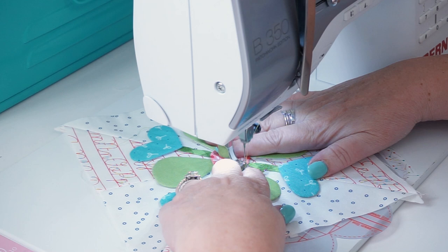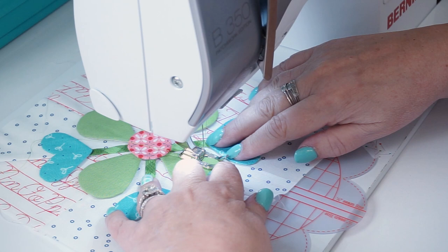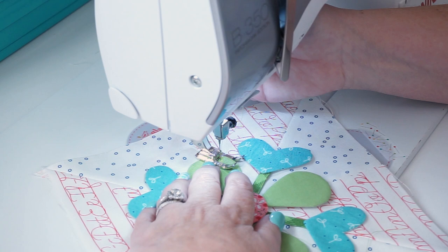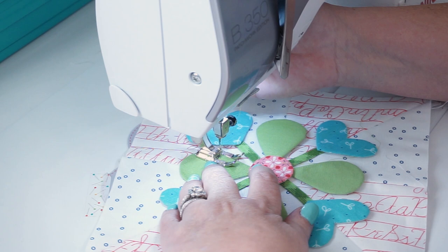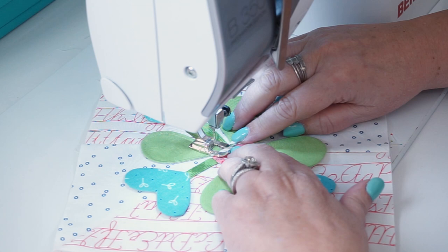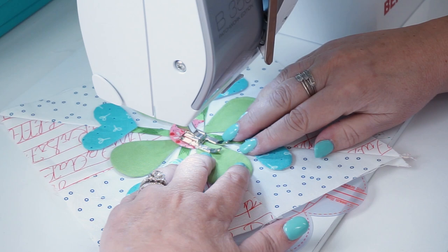With matching thread, I do about two stitches, back stitch two stitches, then just use the middle edge of this foot as your guide. I'm simply pivoting my block — this is by far the fastest way to appliqué, just a straight stitch. I use my right hand to lift my presser foot when I pivot. You can also lift up and move across underneath the circle to the stem or the next leaf, and that won't show because the circle will cover it.